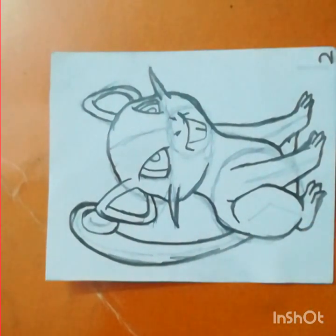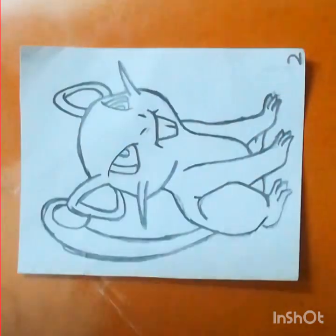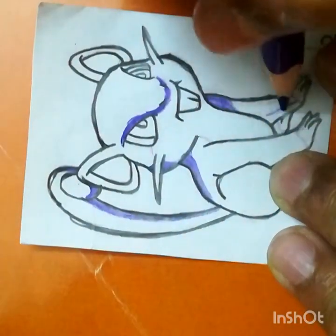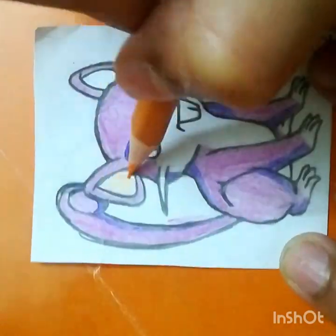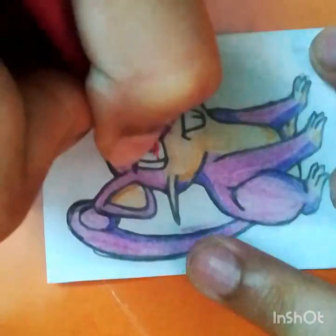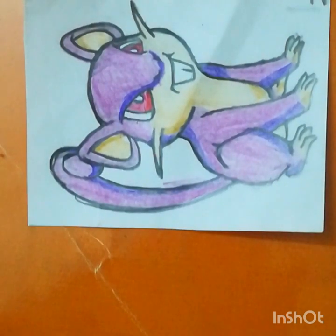Now we've finished drawing Rattata. Let's erase the guidelines — one, two, three. The guidelines are removed. Now for the coloring part. Coloring Rattata is finished! If you want more videos, just comment below. Bye!